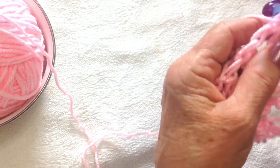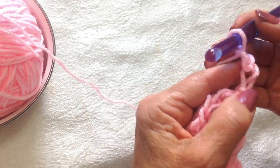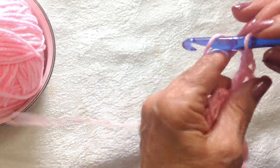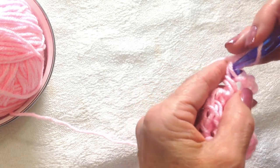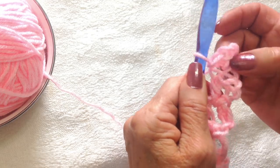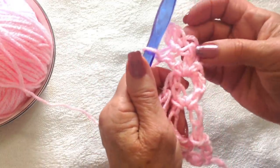You're going to turn your work and slip stitch into that chain one space. Now you're going to chain three, and that takes the place of the first double crochet. Now make a double crochet. Chain three — and that is to form the little picot on these shells. So you're going to slip stitch into the top of the double crochet that you just worked. Chain three, slip stitch back into the same double crochet.